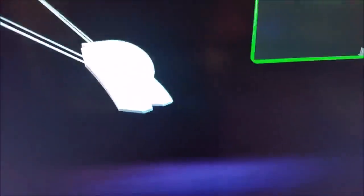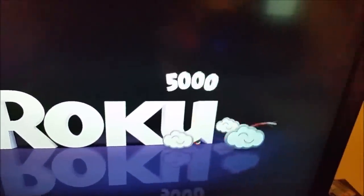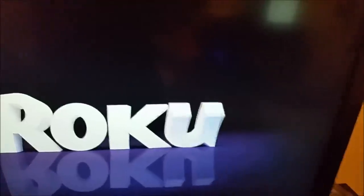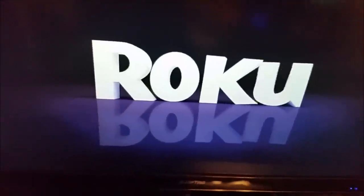If that's the case, especially if it's frozen within the app itself, the first thing you can try is going over to your Roku player and unplugging its power supply. That's going to turn it off. After about five to ten seconds you can go ahead and plug it back in and get that reboot started. This is going to fix a lot of people's issues, especially if the app is just completely frozen up.